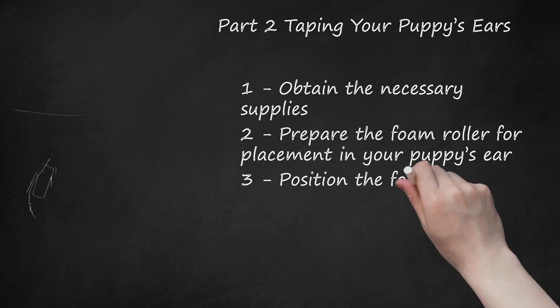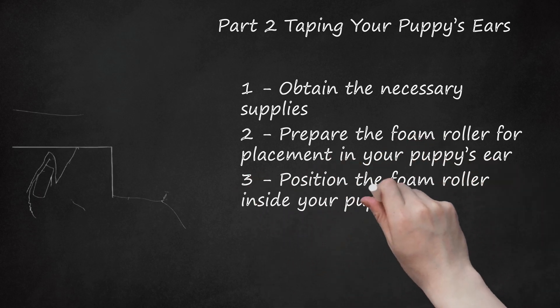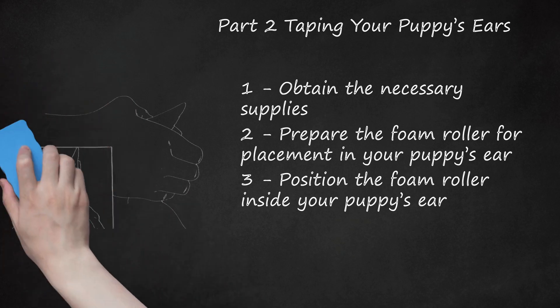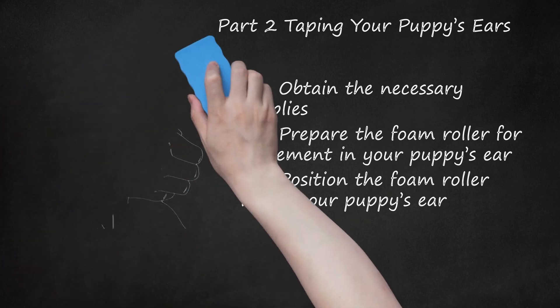Step 3: Position the foam roller inside your puppy's ear. Proper positioning is important so that you do not block your puppy's ear canal and impair his ability to hear. Place the roller inside the ear near the bottom half of the ear flap. Make sure there is two fingers' worth of space between the bottom of the roller and your puppy's head. It may help to gently press the roller into the inside of the ear so that the glue or tape on the roller touches the ear.